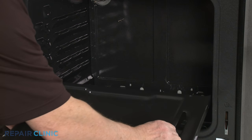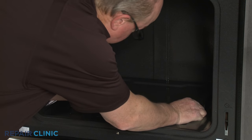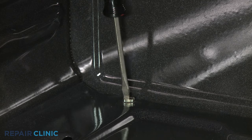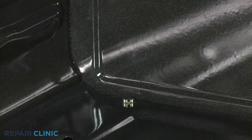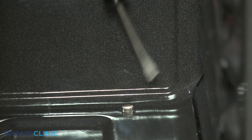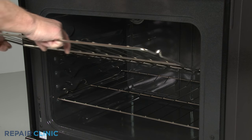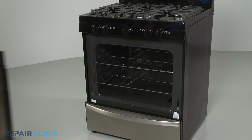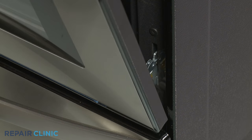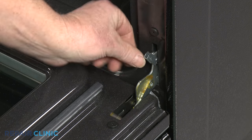Re-install the bottom panel by aligning the front edge first, then re-thread the two rear screws. Replace the oven racks. Re-install the oven door by inserting the door hinges into the hinge slots at a 45-degree angle. Lower the door to its fully open position, then rotate the hinge locks forward.